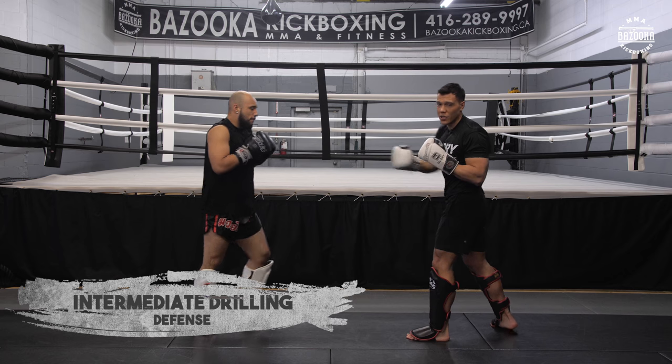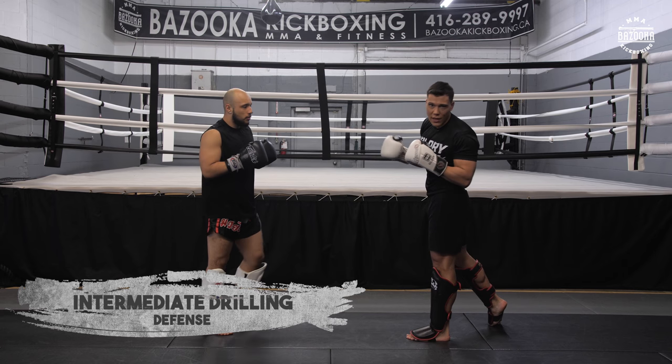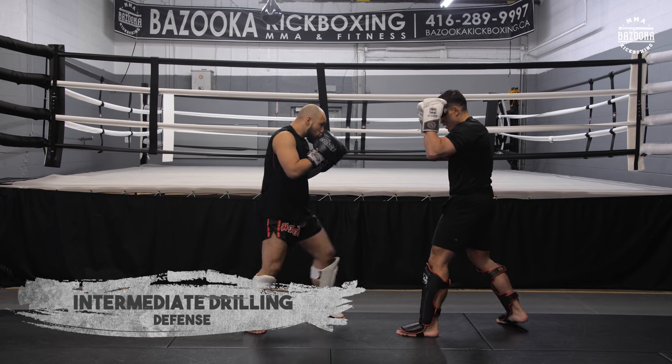Now we're going to change the combination: cross, hook, cross, left kick. Same kind of thing — changing levels, different side now.